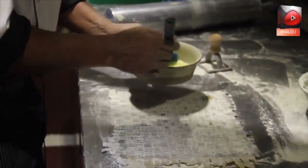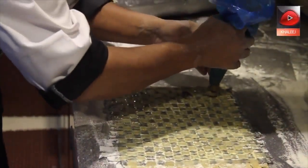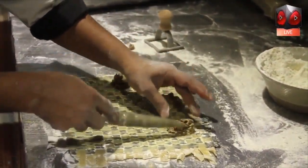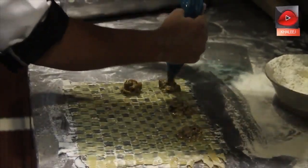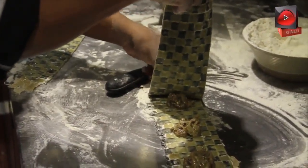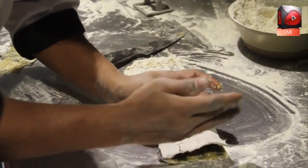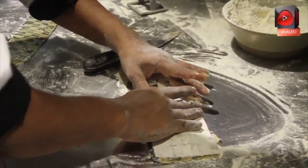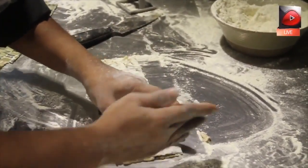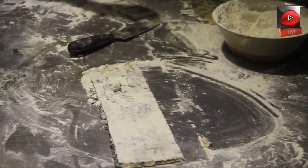Before we put the stuffing in, we need to egg wash the pasta sheet. We'll take our mixture and place it, making a gap in between — this is going to help us cut the ravioli. Now we'll cut the ravioli into individual pieces using the cutter.